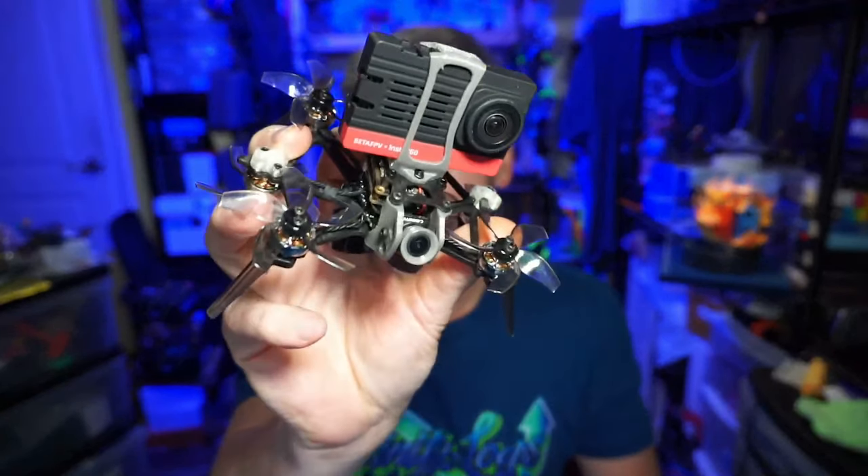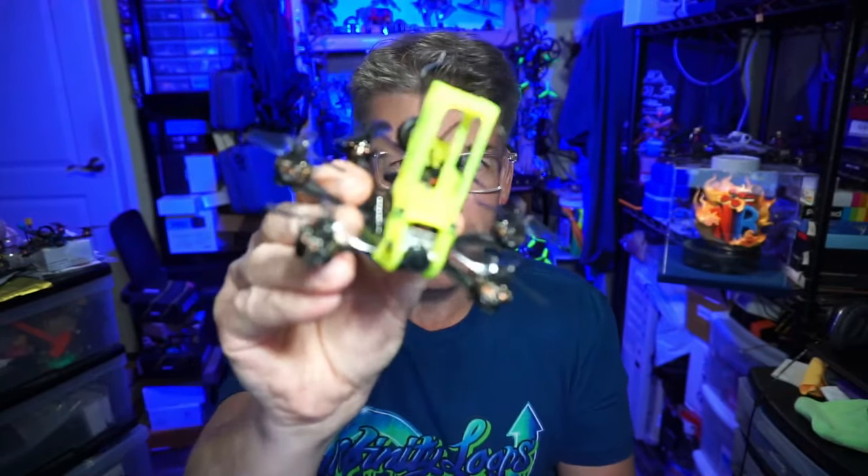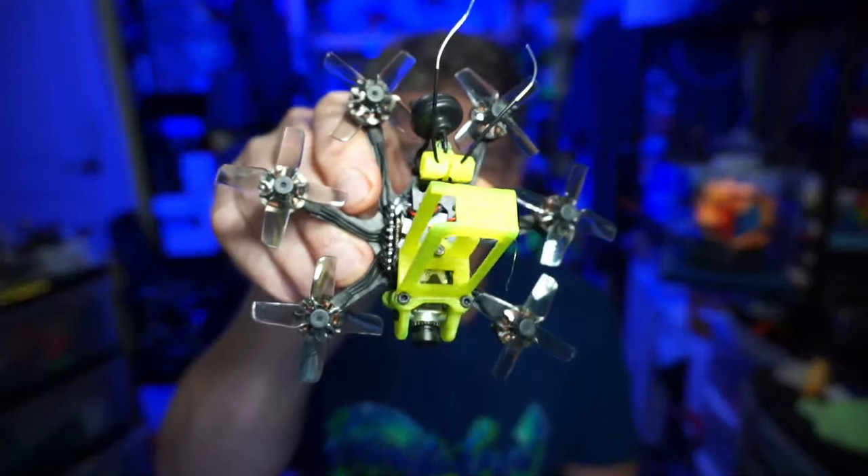Hello everyone, today we're taking a look at the Flywoo Venom H20. It's a two-inch hex with six motors, and Flywoo is one of the few companies that are making bind-and-fly hexes. You might remember this little guy running 40 millimeter props — I believe they called this the hex nano baby.